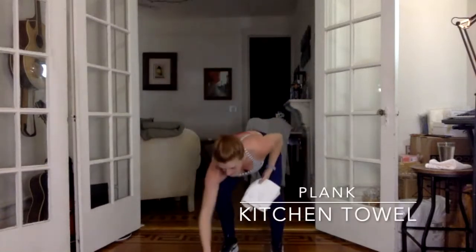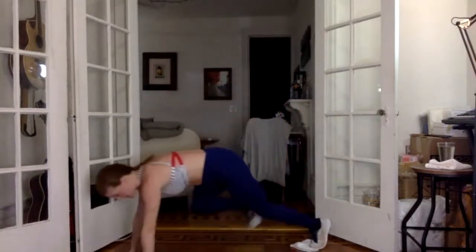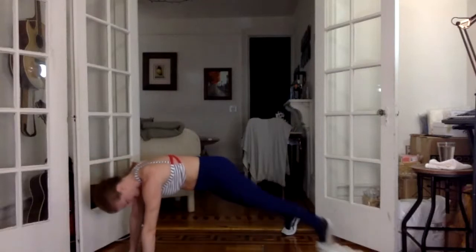Coming right down into our plank. Fold your towel up — it's going underneath your right foot. Your right leg is going to make circles. We're going to pull the knee into the chest, shoot it out to the side, and sweep it back to our plank. Knee comes in, out, plank, in, out, plank.